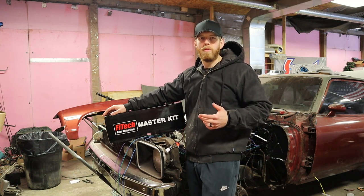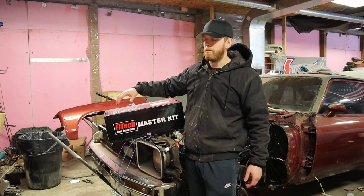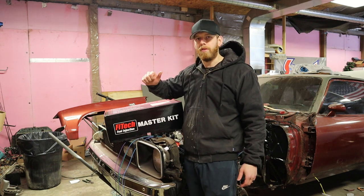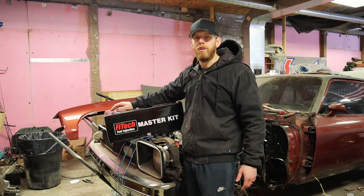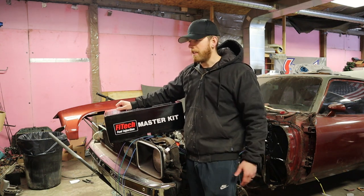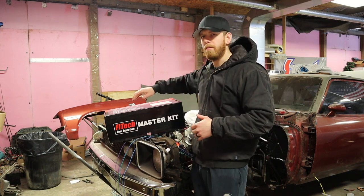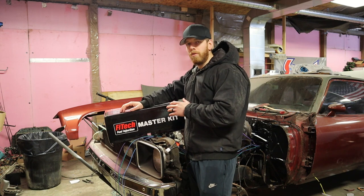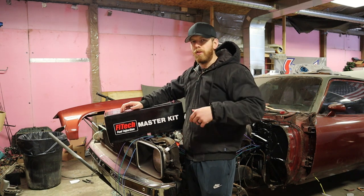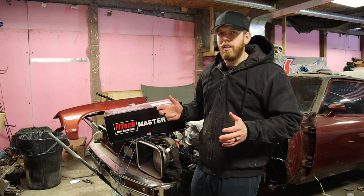The 800 horsepower Mean Street does not have timing control, which is perfectly fine for my setup. The other thing is that it's compatible with E85, so the fuel pump that comes in the master kit and everything in this box is compatible with race gas or E85 — those are the two types of fuel I'd like to switch back and forth from. Depending on how far along we can get, we'll see about maybe even starting the car in this video.